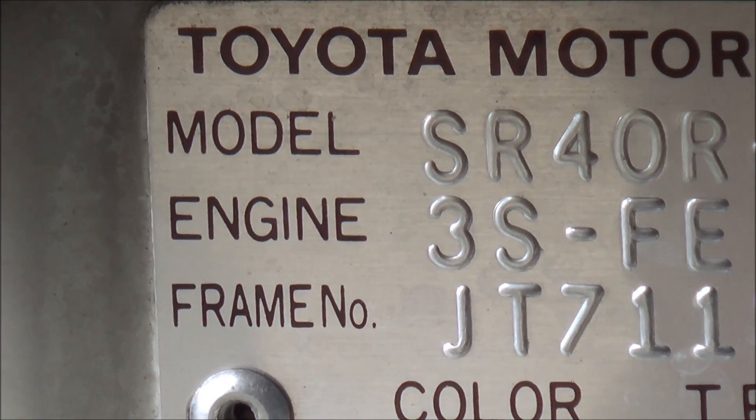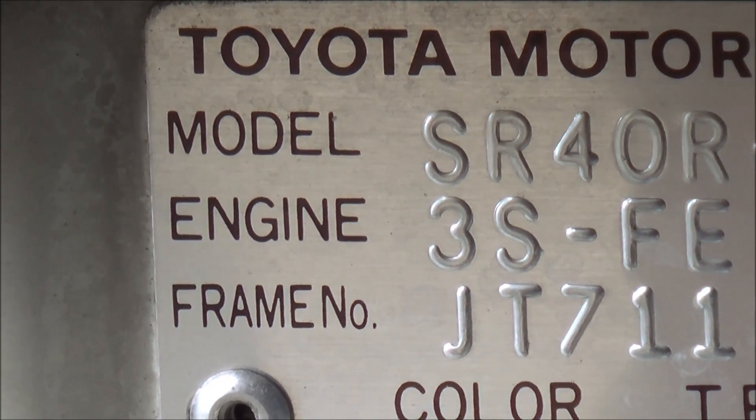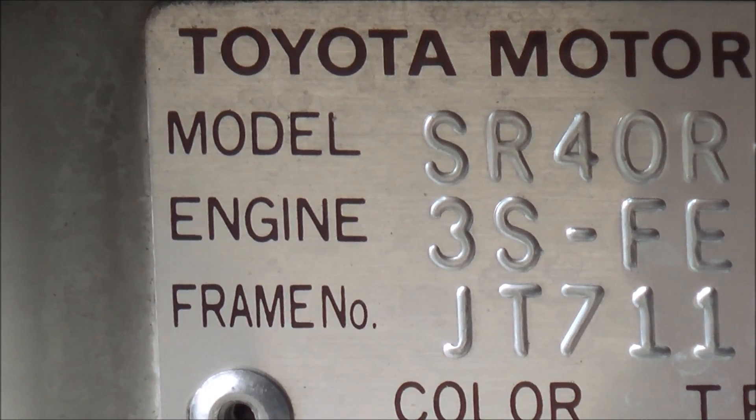Hello YouTube. Today I'm going to show you how to change your timing belt in a Toyota 3SFE engine, which is a 2L petrol engine, dual overhead cam. This engine was commonly used in the Toyota 04, Toyota Spatia, Toyota Tannis, and I think Toyota Celica as well — pretty much all the 2L engines Toyota was making back in the 1999-2000 period.